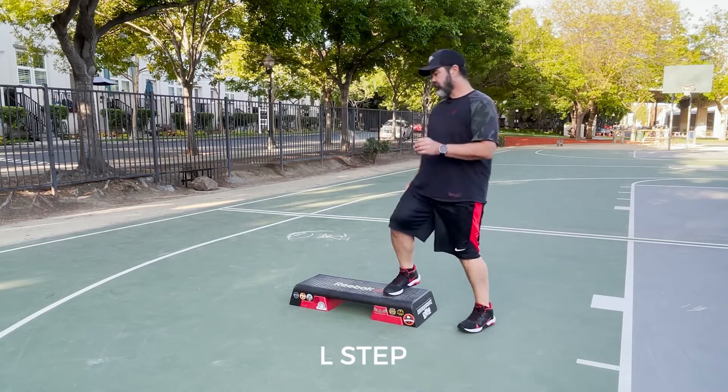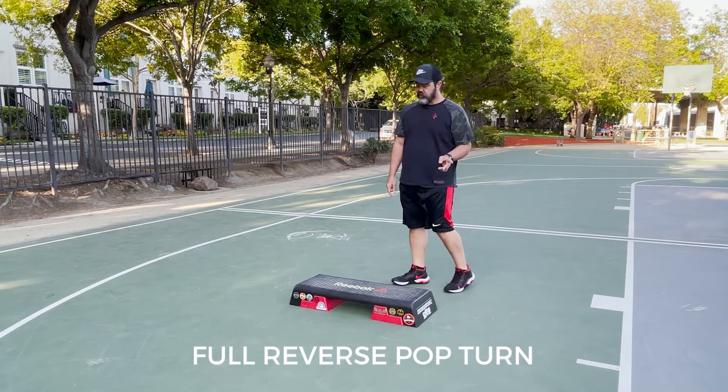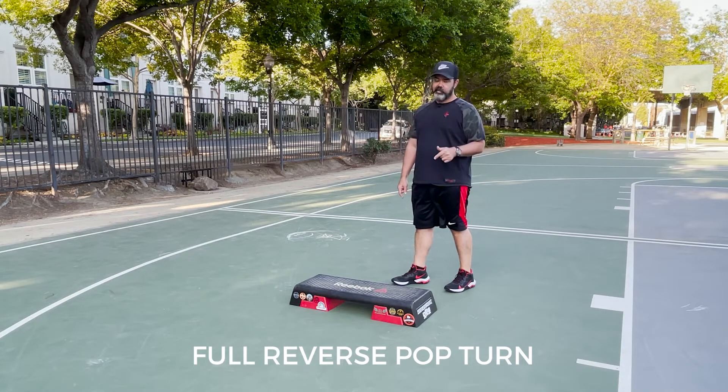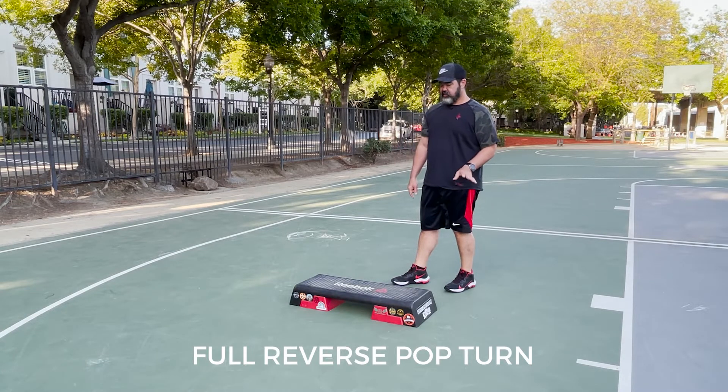One knee, two knees, three knees, step down. Now the left — we're going to do a full reverse pop turn. That means we're going to go backwards all the way around and land on the other side, but there's options for this.